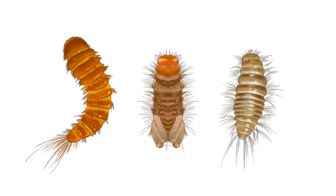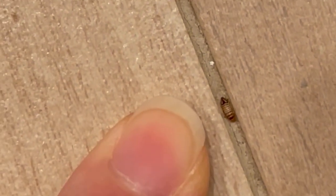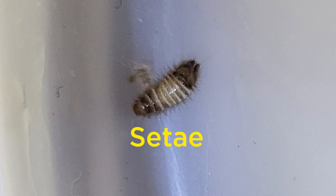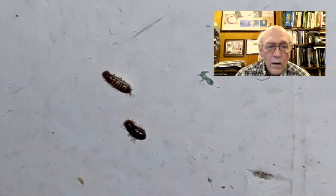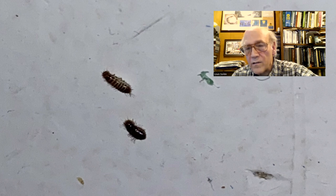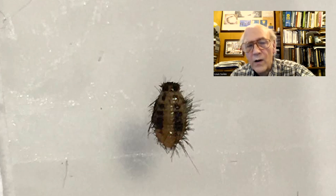Sometimes carpet beetle larvae are also mistaken for bed bugs. Normally their larvae look very distinct — like a plump little caterpillar covered with long hairs and bristles called setae. Bed bugs don't have these bristles, so seeing them can help you rule out bed bugs right away. Lou confirms: these bristly setae rule out bed bugs, and this larva looks like it may be ready to molt because it's looking quite chubby.